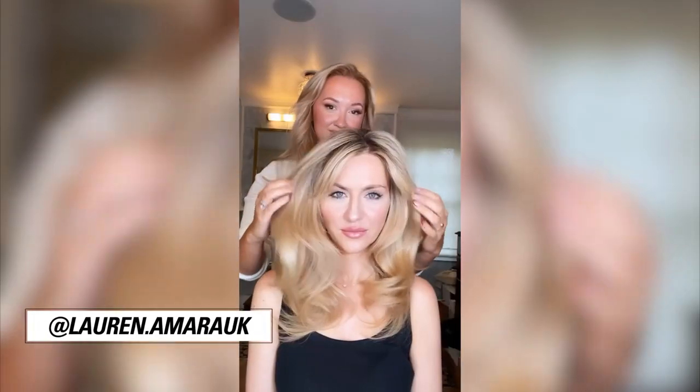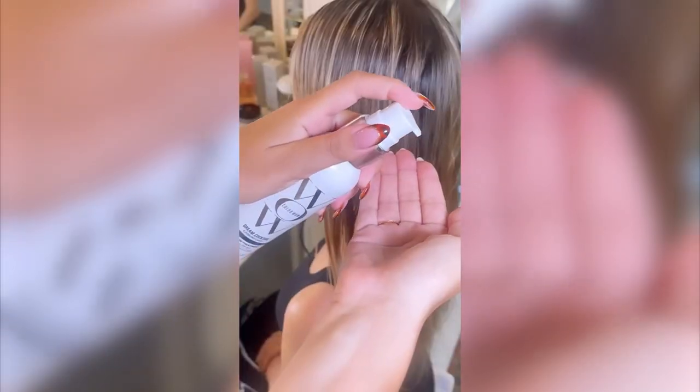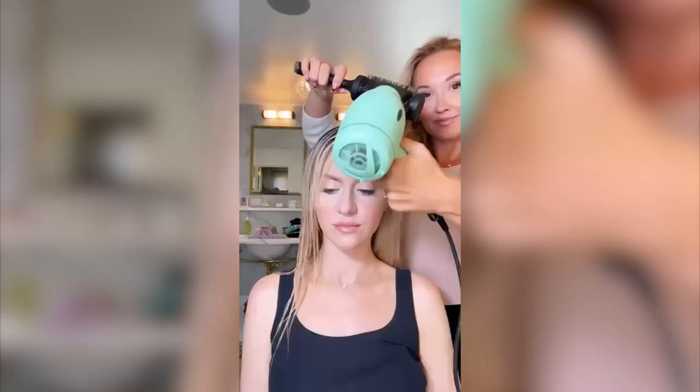Got flat, limp hair? Here's how to fix it using one product. This is Carb Cocktail and it's a thickening treatment. Weightless carbohydrates thicken each strand. All you need to do is activate with heat for added thickness.